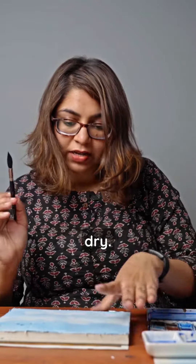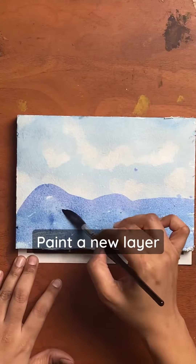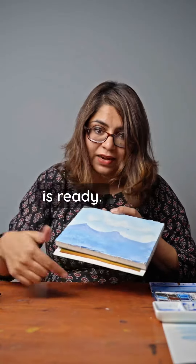If you look at the paper, we will come to the mountains. If you look at the other color, you will see the same color. Now we have the first layer ready.